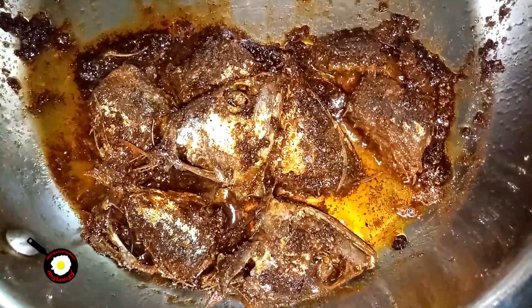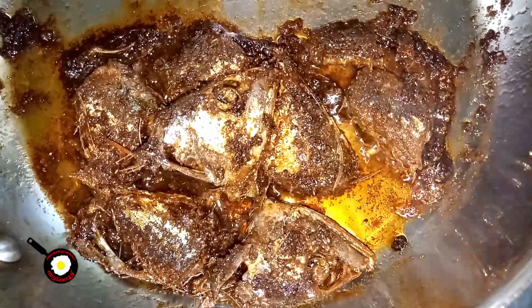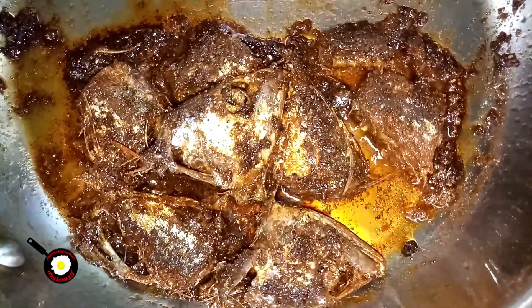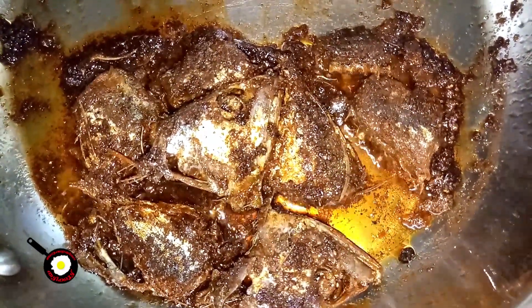I try to put rice on the side. It's very dry for 10 minutes.